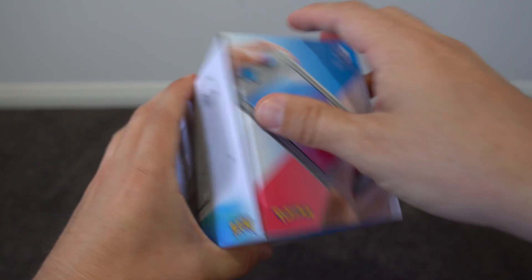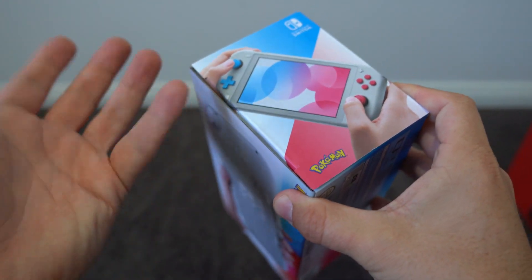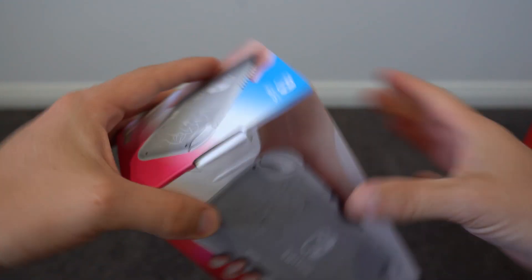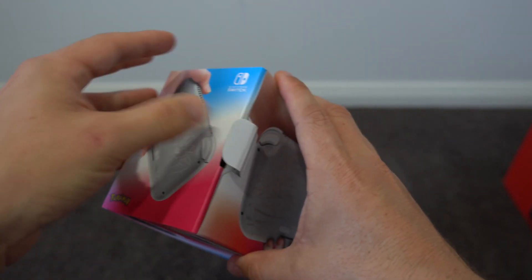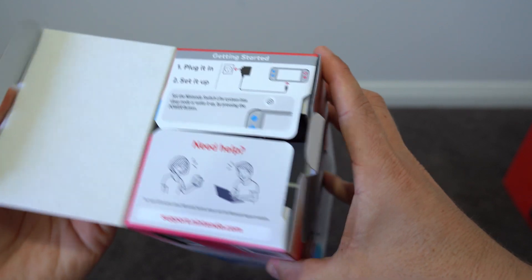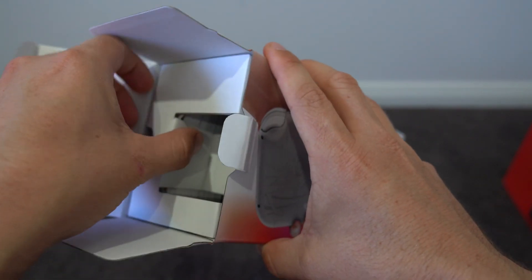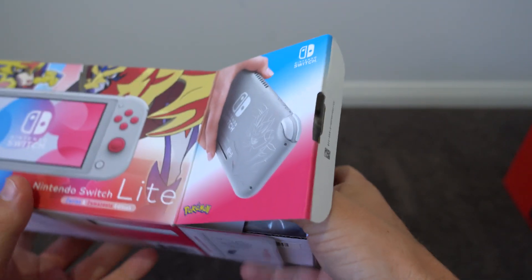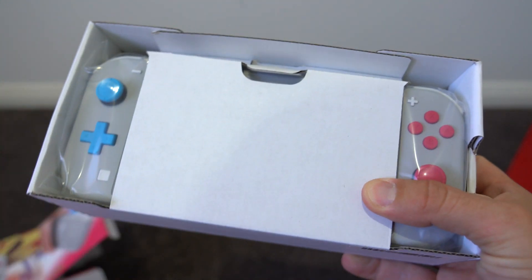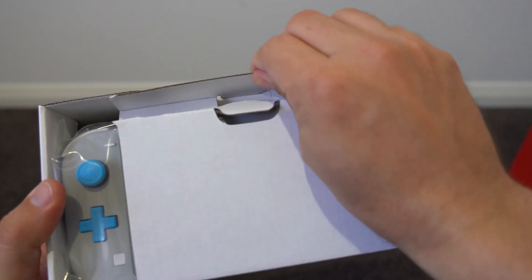Let's open this one up. As is tradition, there are no seals on Nintendo products anymore for some reason. Alright, so this is the first time I've actually seen a Switch Lite in person, so let's see what it looks like.